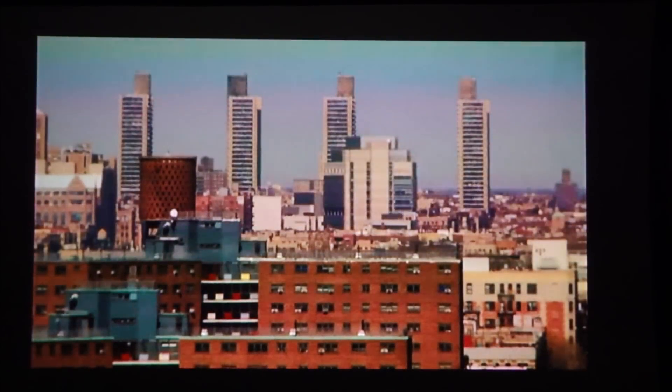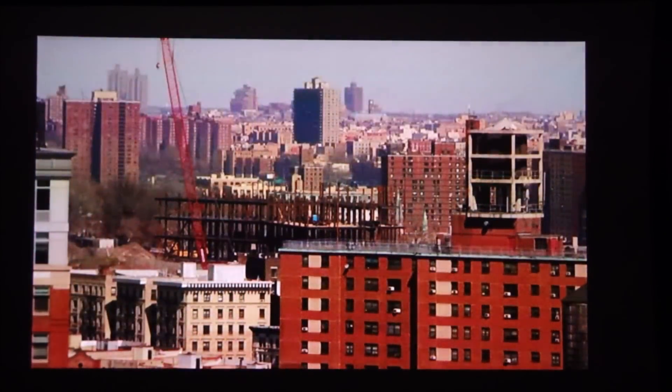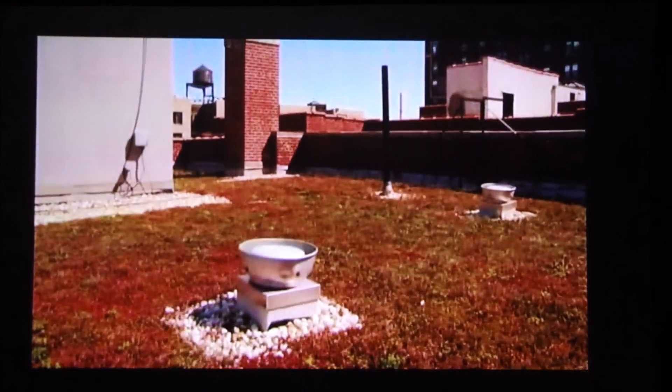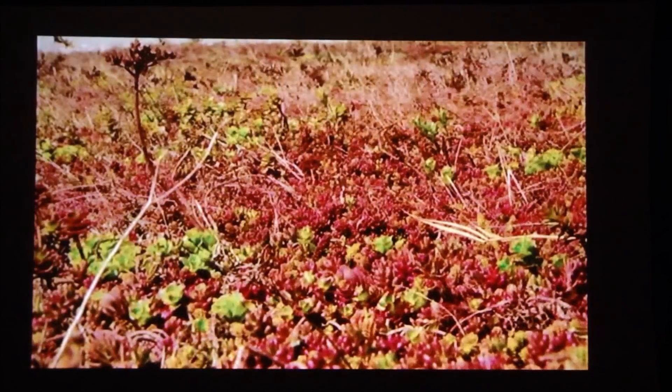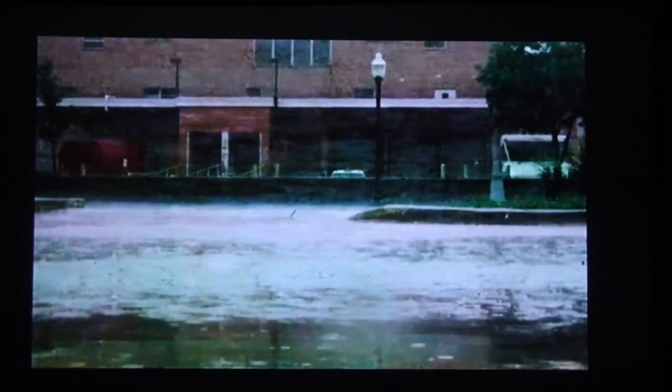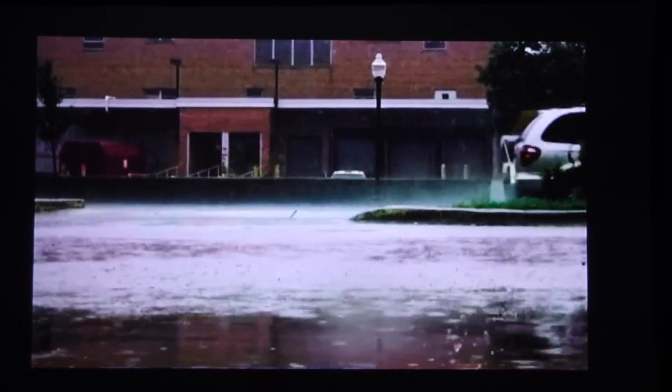The video is not choppy — it's good quality and this is streaming from the internet. You can see nice reds and greens, and the shimmer of the water looks really good. I'm pretty impressed with the performance of the ML300.